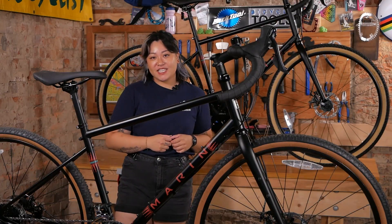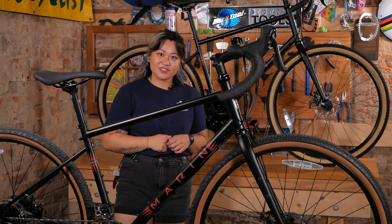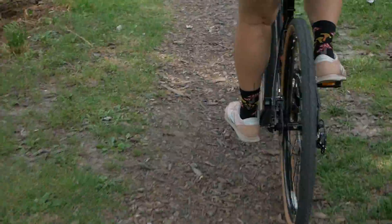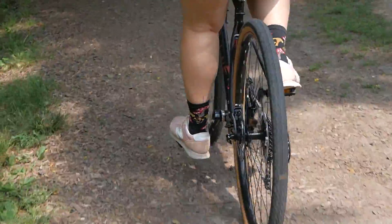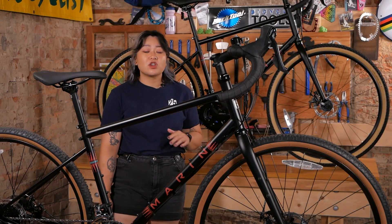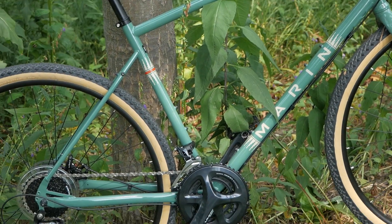Hi, I'm Veronica from Urbane Cyclist. Today we're going to take a closer look at the Marin Four Corners. The Four Corners is Marin's solution for the adventure rider looking to take on long multi-day rides on pavement, dirt road or light single track. It's a real jack-of-all-trades bike and is a perfect everyday steel commuter as well as a robust touring bike, with tons of mounts all over the place for attaching any gear you'll need.